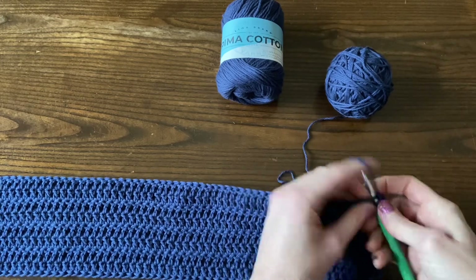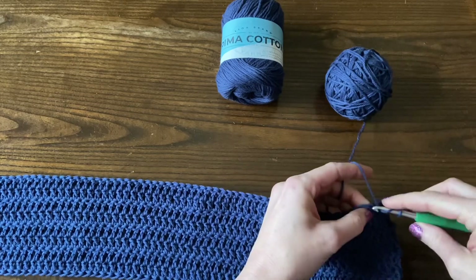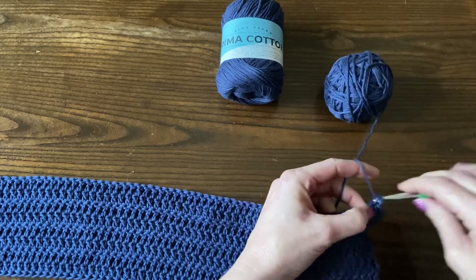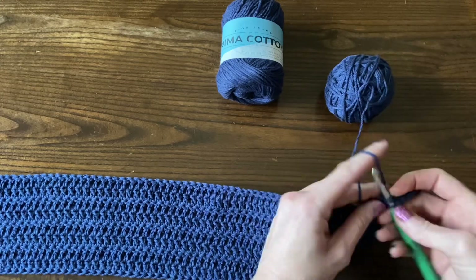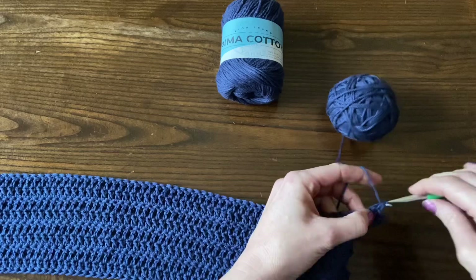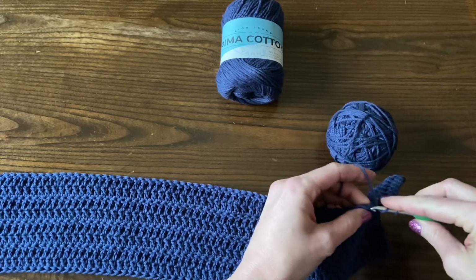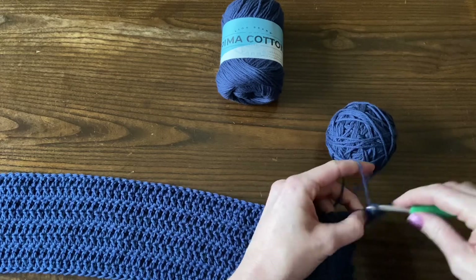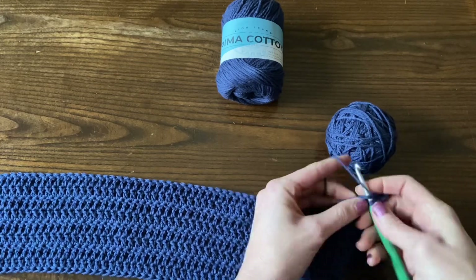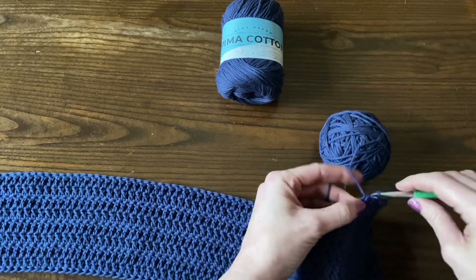For the extra small to medium size, we're going to crochet 41 rows total. For the large to extra large size, 45 rows total. For the 2x to 3x size, 49 rows total. And for the 4x to 5x size, 51 rows total — sorry, rows total.